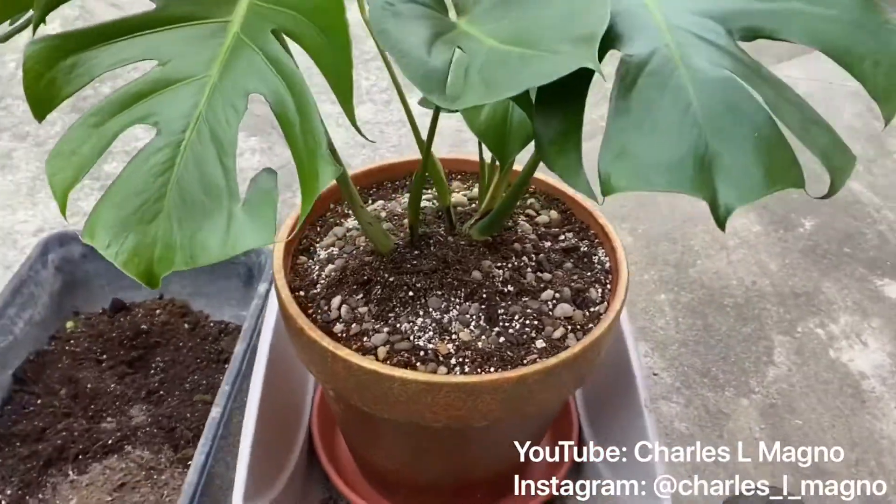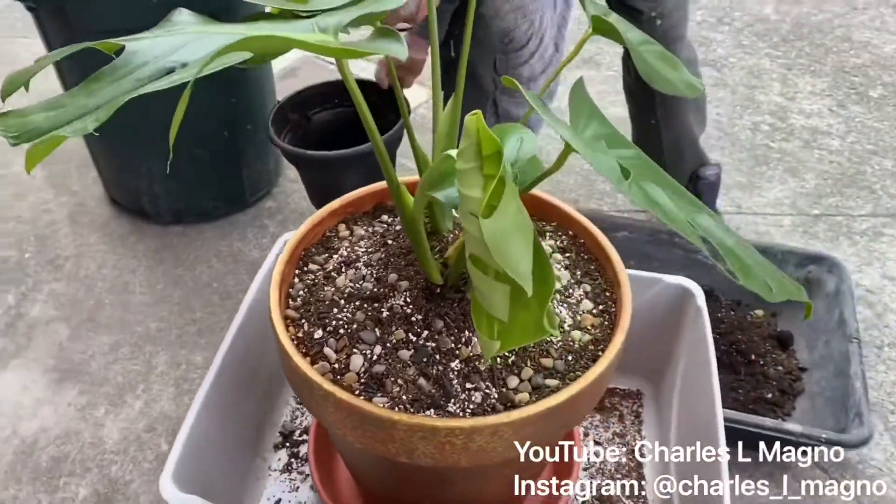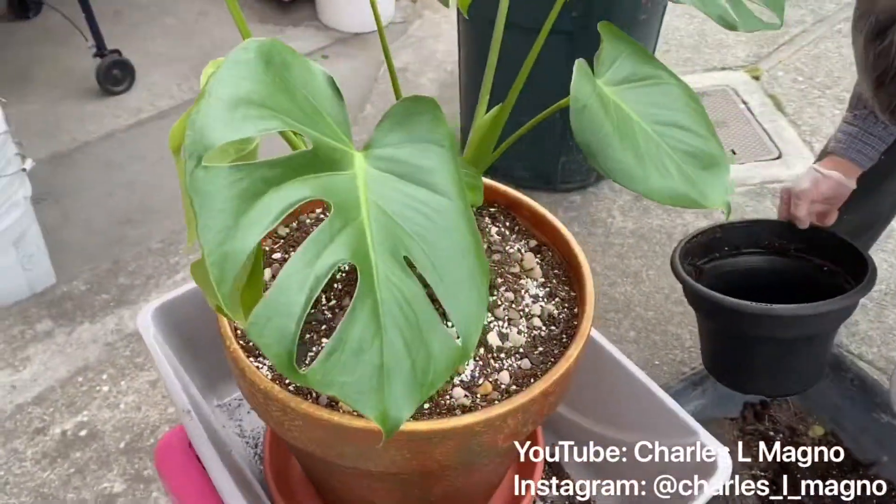Hey everyone, it's time to show you how we repotted Miss Monica in her new home. She's looking healthy and happy. Look at that new leaf right there that's growing.